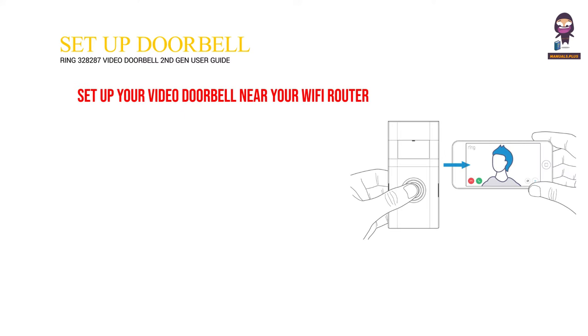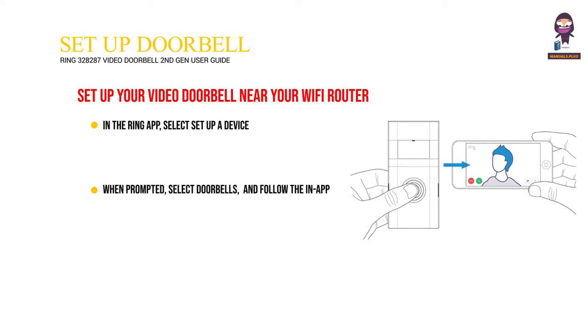Set up your video doorbell near your Wi-Fi router. In the Ring app, select Setup a Device. When prompted, select Doorbells and follow the in-app instructions. After setup, push the button on the front of your video doorbell to see video from the camera in the Ring app.